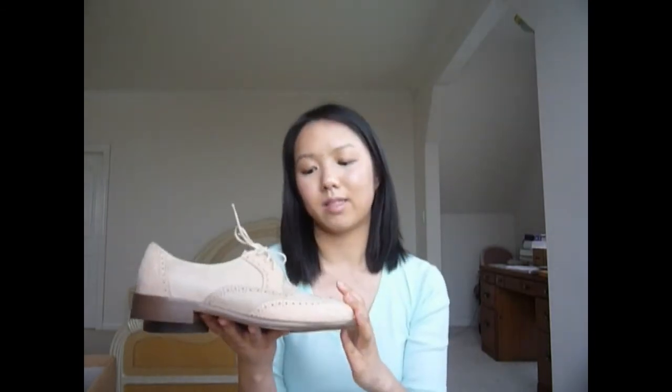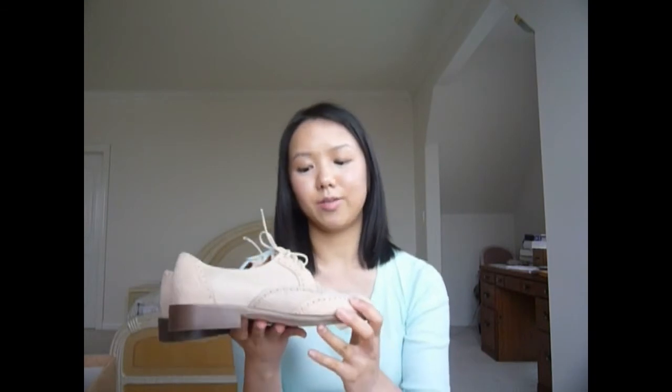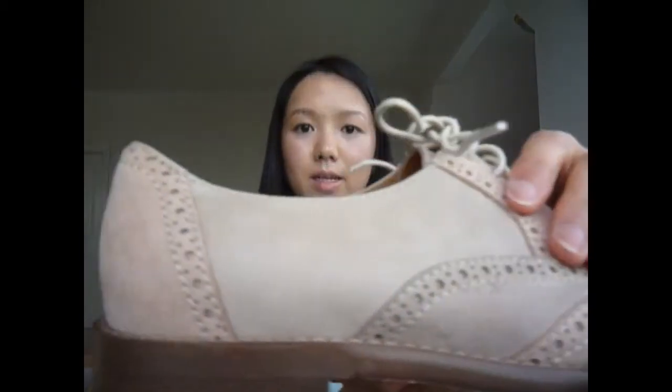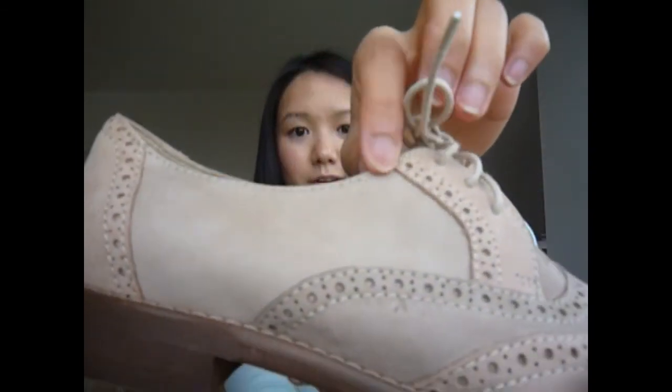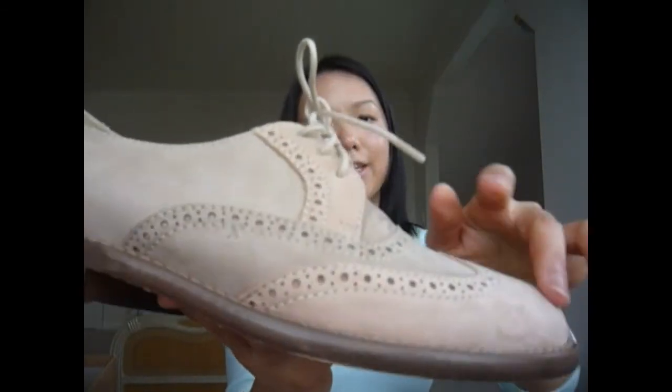But after talking to my sister, I decided to keep these and not send them back — I think they would work with the clothes in my closet. And I really do like these shoes; the quality is really great. You can see that the upper lining is made of nubuck leather, and the stitching is really well done, very even. I also really like the two-tone look and the perforated details around the edge.